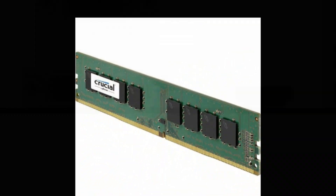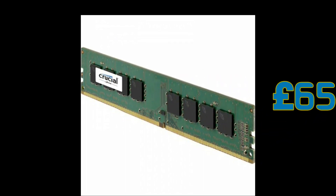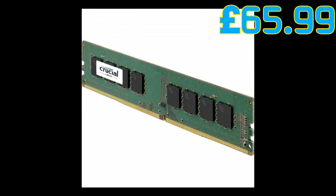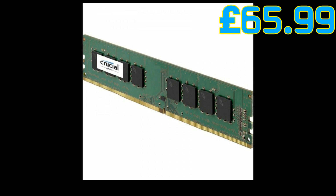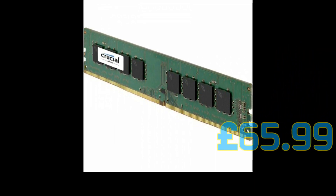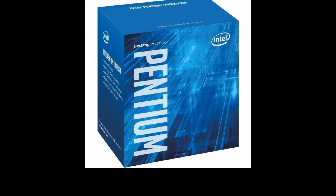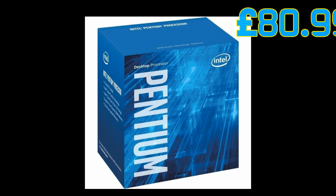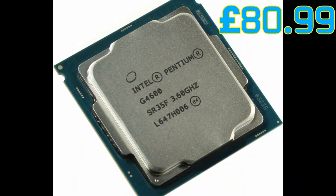The motherboard we've opted for uses DDR4. We're going to put a steady amount of RAM in — last year's build had 4 gig, but we're going to up the ante a little bit and go for 8 gig. We'll get some Crucial 8 gigabytes DDR4 2133 UDIMM desktop memory — just one stick, as we have two slots on the motherboard but we're only filling one for now. The processor we're going for is the Intel Pentium G4600 3.6 GHz Kaby Lake processor. The reason we're going for this budget Pentium over the i3 is because of the multi-threading that has now been enabled on the Kaby Lake processors.